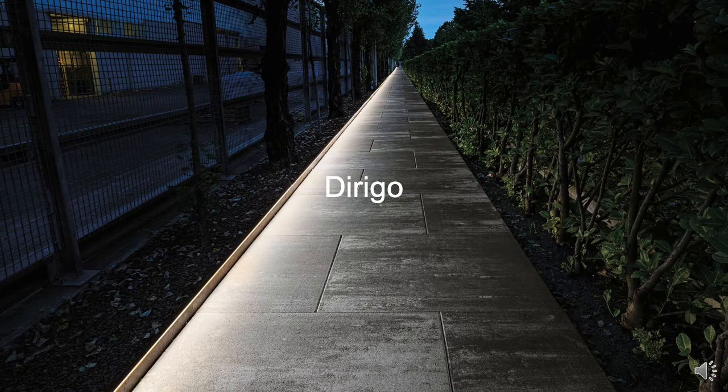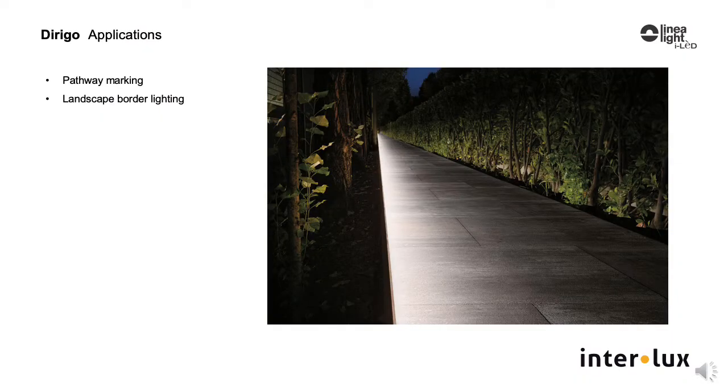Dorigo by Lineolite, a unique ground-mounted linear luminaire. This low-height luminaire is tailor-made for pathway marking, walkways, and along anywhere footpaths need illumination.